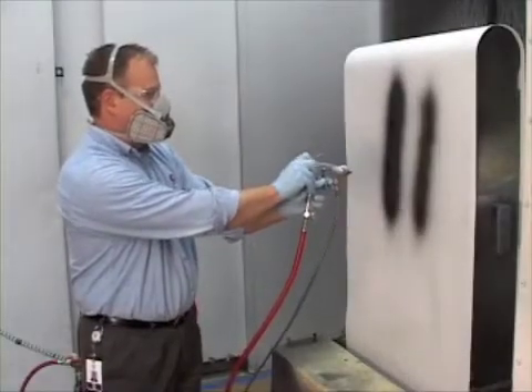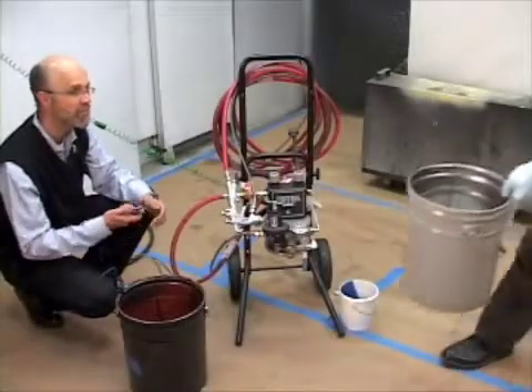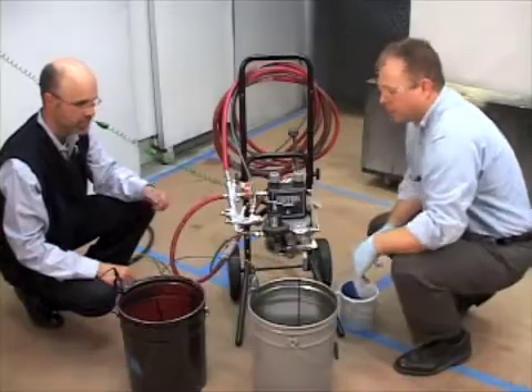We talked about our safety requirements: wearing a respirator, wearing safety glasses, wearing gloves, and following all the proper grounding procedures. We had to ground all the buckets and ground the spray unit itself.